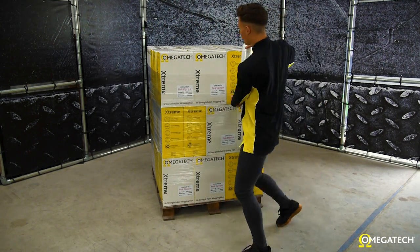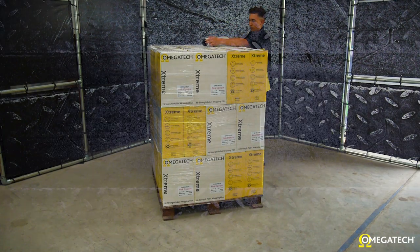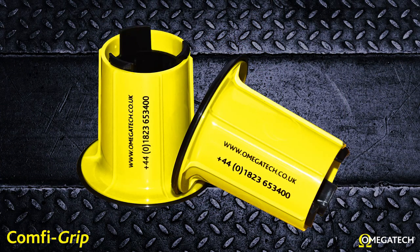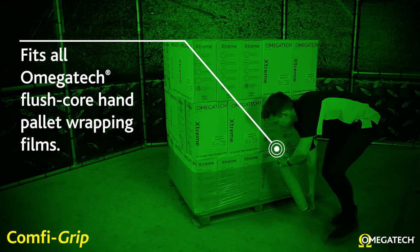Simply insert the dispensers into each end of the roll and you are ready to wrap. Fits all Amigatec flush core hand pallet wrapping films.